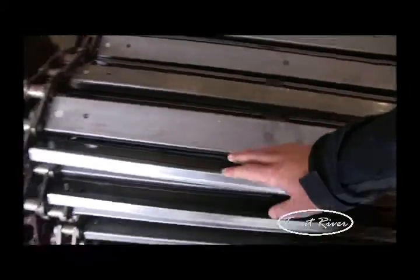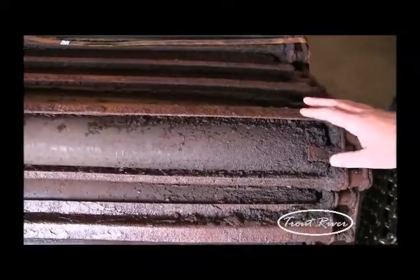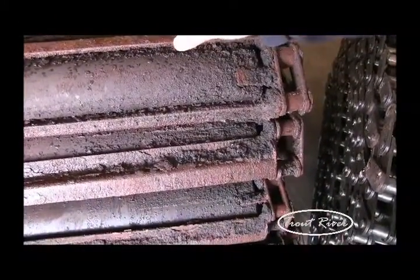What we're replacing is a welded-in crossbar that's not very easy to replace, and most times the conveyor system has to come out of the trailer to do any repairs to it.